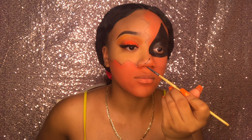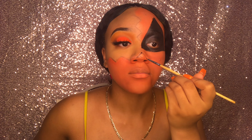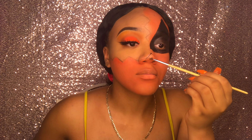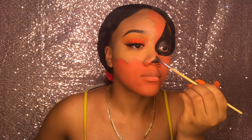Now creating a triangle on my nose as well, because jack-o'-lanterns have a triangle nose, so that's what I'm doing — filling that in with that same detail brush.